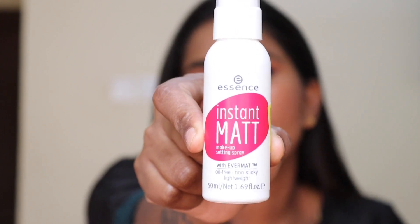This is an instant matte setting spray. It is very natural and matte, very refreshing and you can spray it easily. It is very compact and cute, and very comfortable to use.